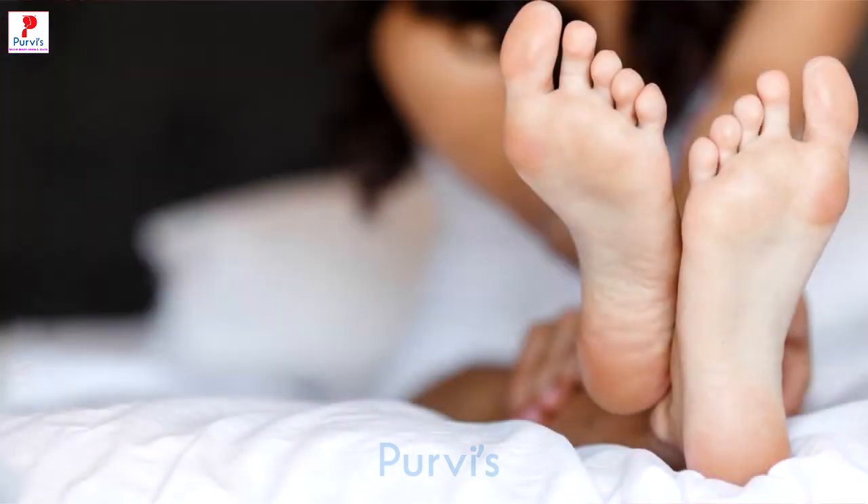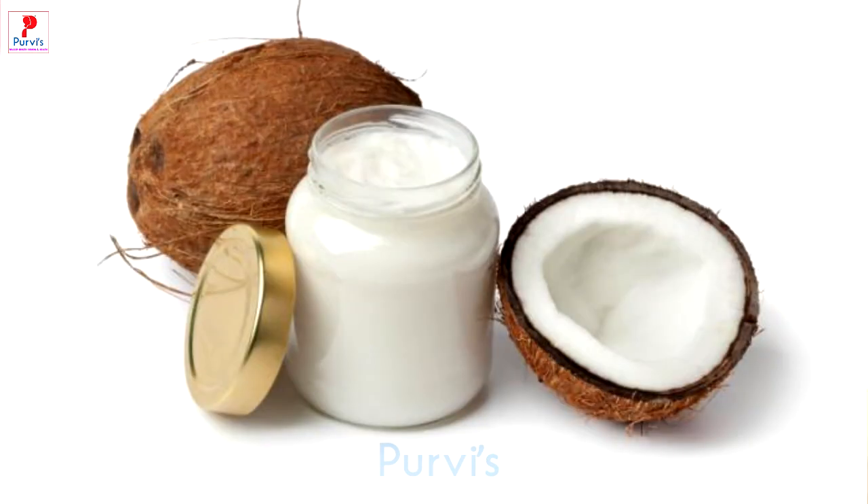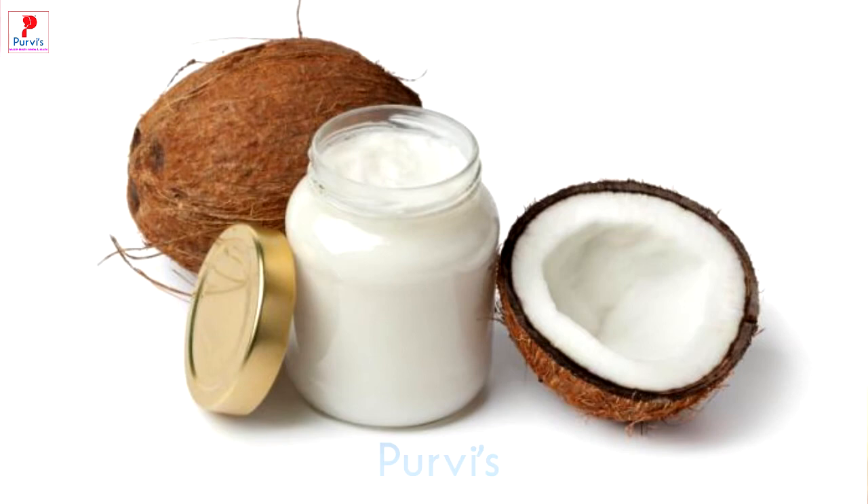Naryal ke tel mein chutki bhar haldi mila kar lagane se phati edhiyon se chutkara paaya ja sakta hai. Naryal ke tel ka atyadhik prayog karne se skin chip-chipi ban jaati hai. Naryal ke tel ko seedha garam na karein; isko garam karne ke liye ubale huye paani ka prayog karein.